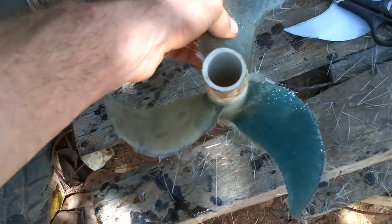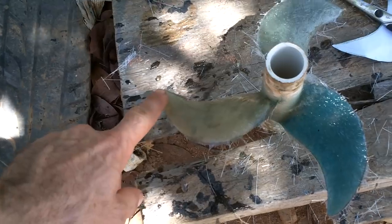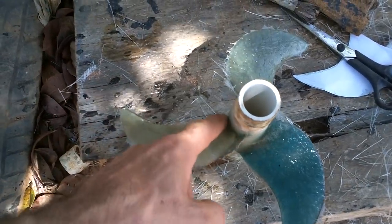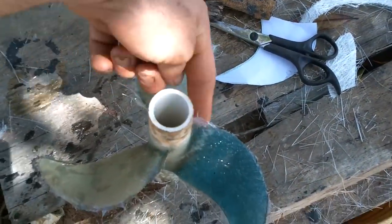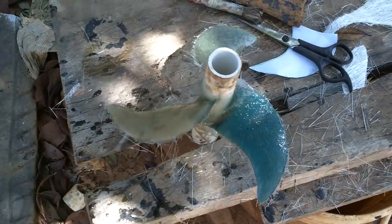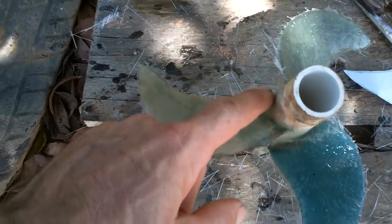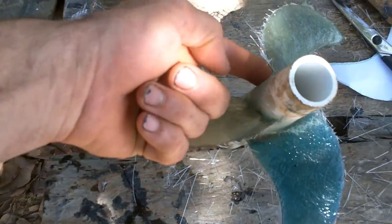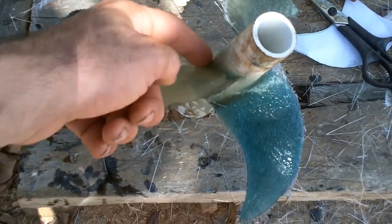Oh, those are strong. After I got the fins on, I put one layer of fiberglass like this and then it wraps around the bottom of the next fin. It's pretty strong. I think I'm going to put a little more along the front edge and a little more on the back edge. I want to make sure those connections are real strong.